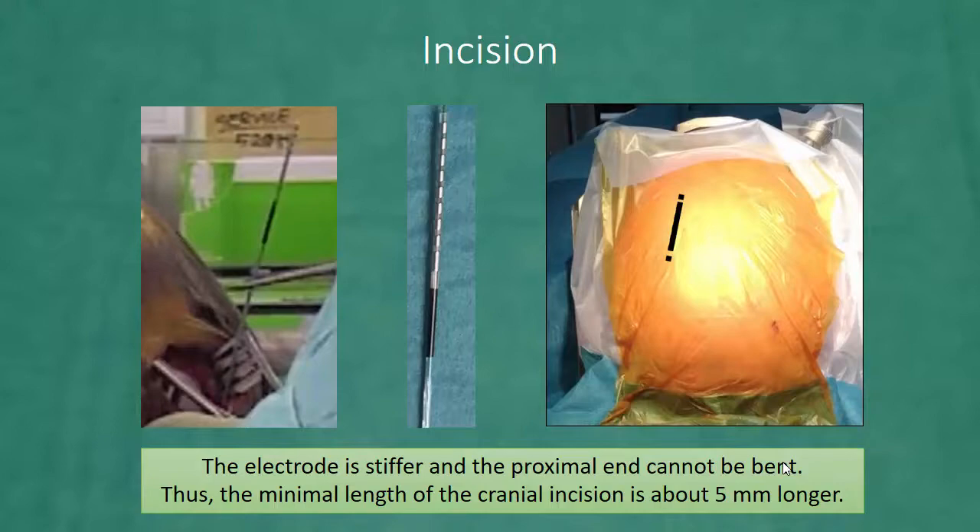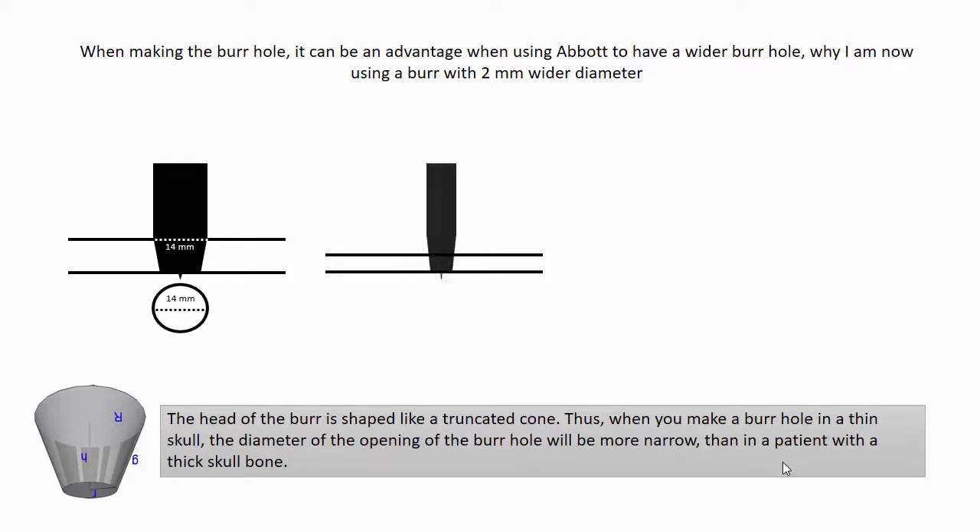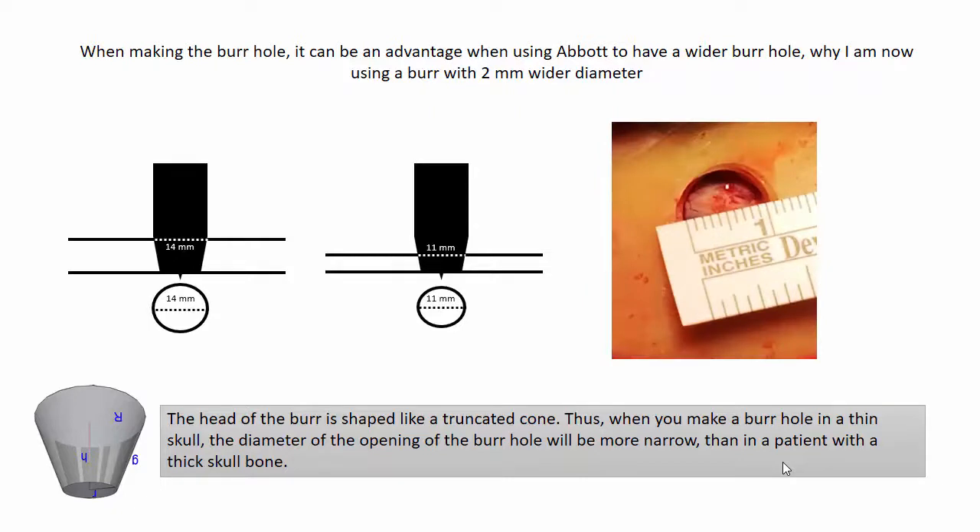The minimal length of the cranial incision is about five millimeters longer. When making the burr hole, the hole often becomes more narrow than expected. This is because the head of the burr is shaped like a truncated cone — when you make a burr hole in a thin skull, the diameter of the opening will be more narrow than in a patient with a thick skull bone. When implanting Abbott, it is more important to have a burr hole of full size, which is why I am now using a burr with two millimeters wider diameter.